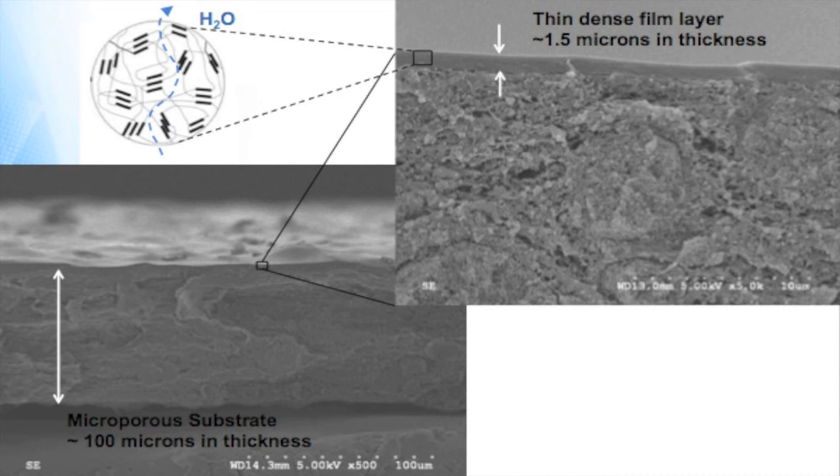And since water is a small molecule, once it is in the polymer, it can also diffuse quickly through the polymer layer into the other air stream. Other gases and contaminants do not sorb or diffuse at rates anywhere near that of water vapor.